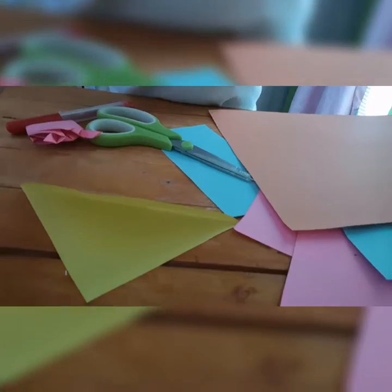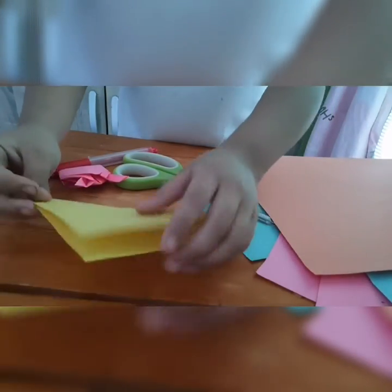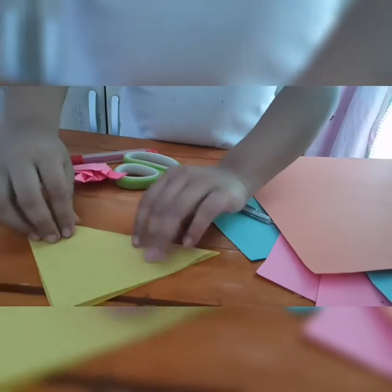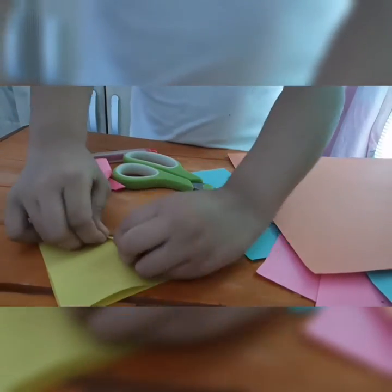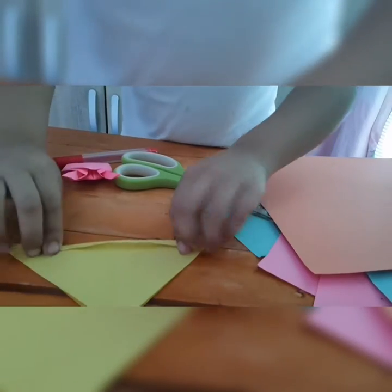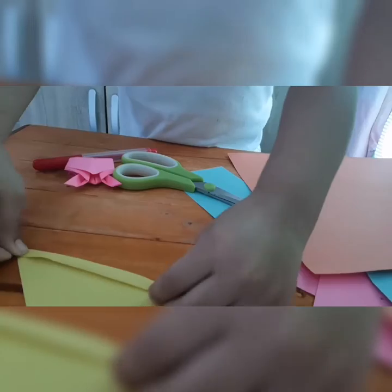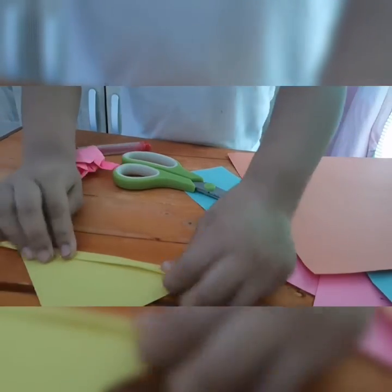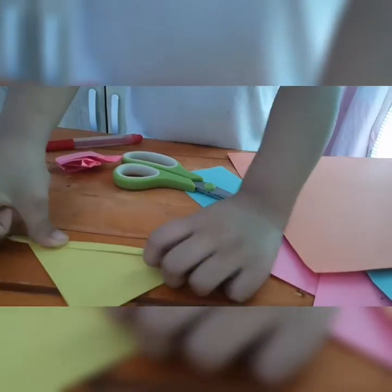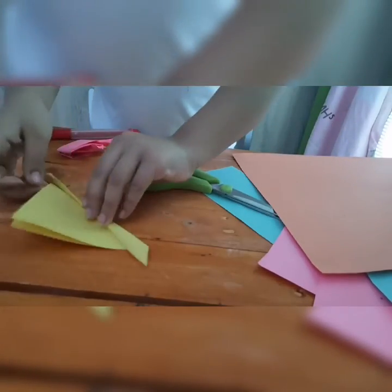I am just fixing it because it is going to grow. First, you make it fold it like this, and then fold another time. Fold two times — I think this is two times, yes.